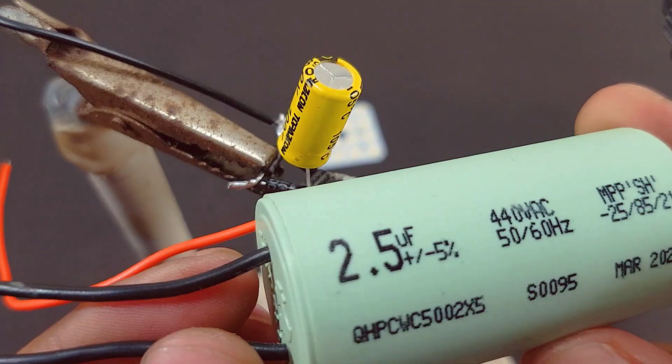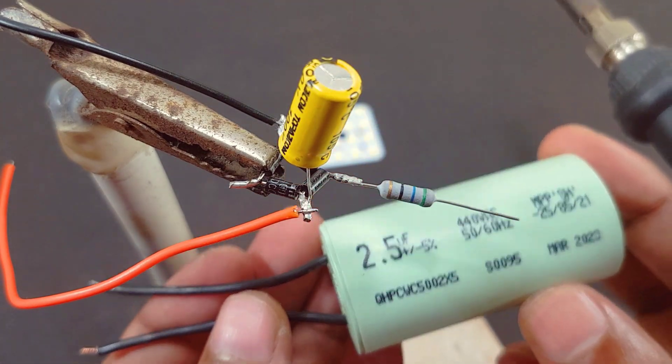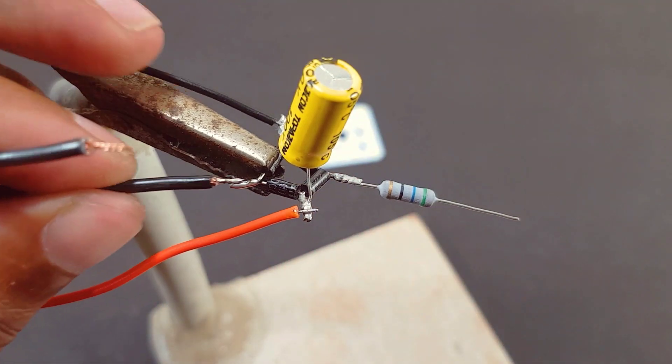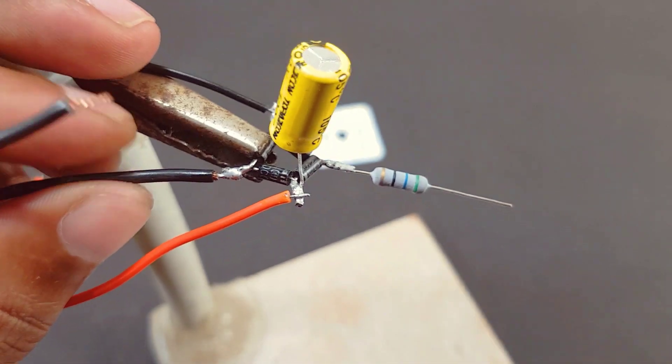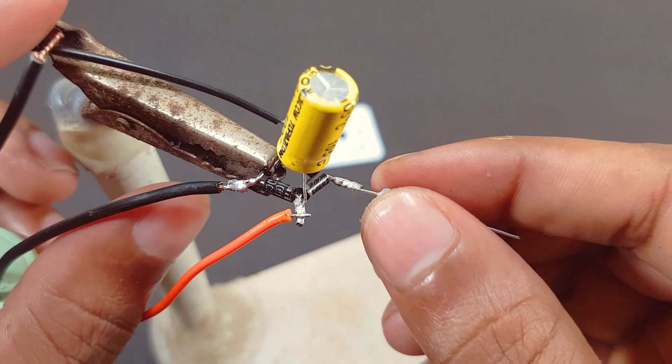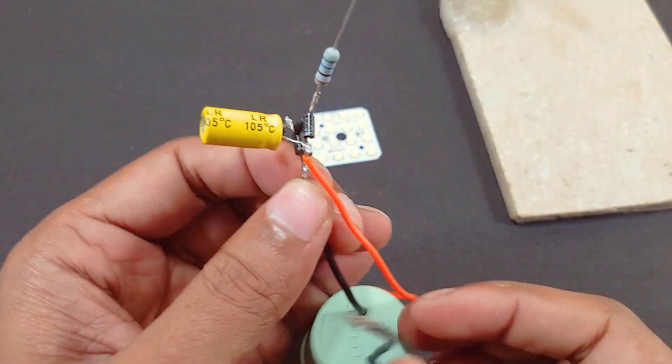This is a 400-volt 2.5µF fan capacitor. This is a 100 ohm 1-watt resistor.